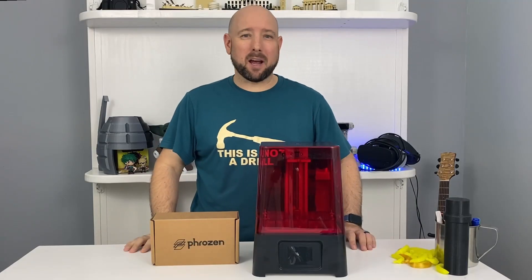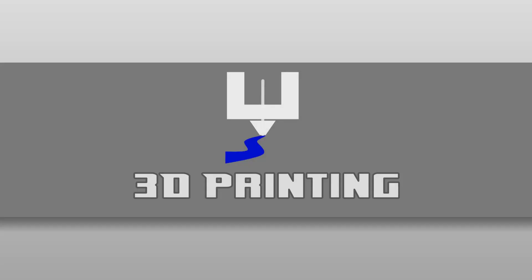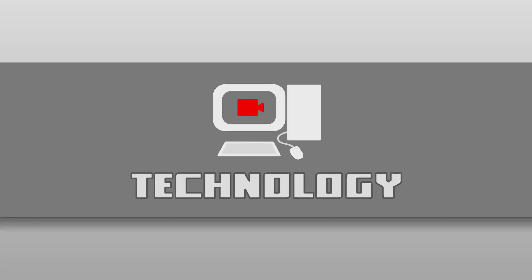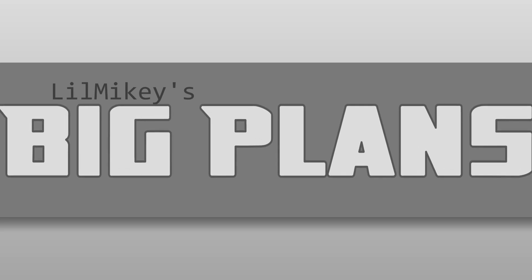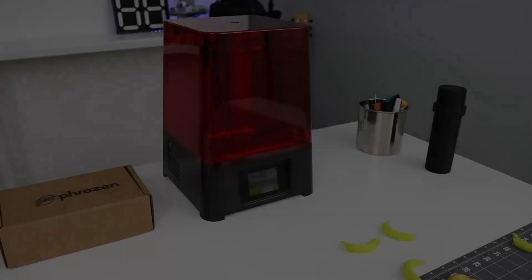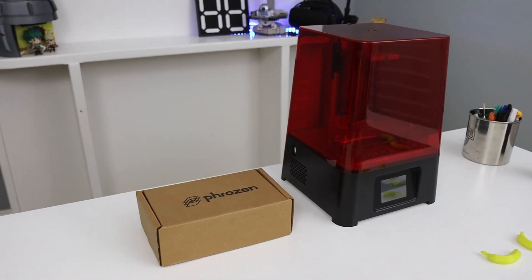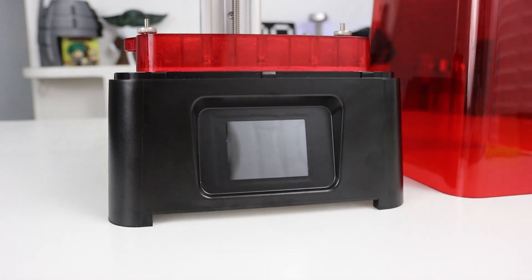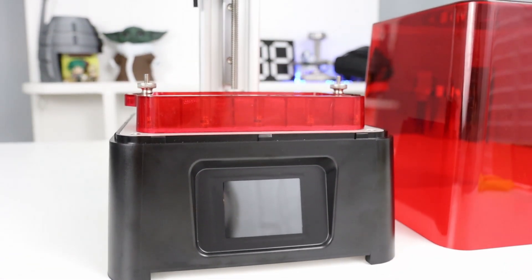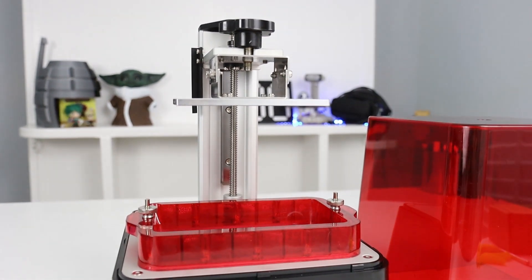Hi, I'm Mike and tonight I'm going to take a look at the Frozen Sonic Mini. The Sonic Mini is the latest budget resin printer from Frozen 3D printers. Recently there's been a flood of reasonably priced resin printers from a number of different companies on the market, and the Sonic Mini competes with popular models such as the Elegoo Mars and Anycubic Photon.